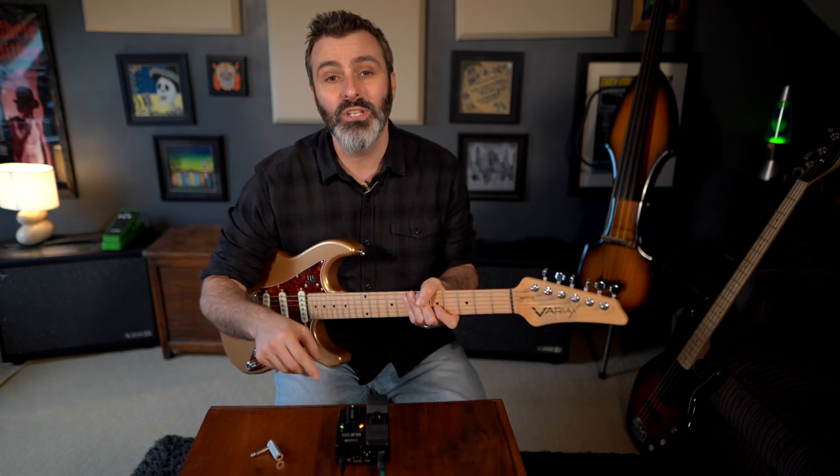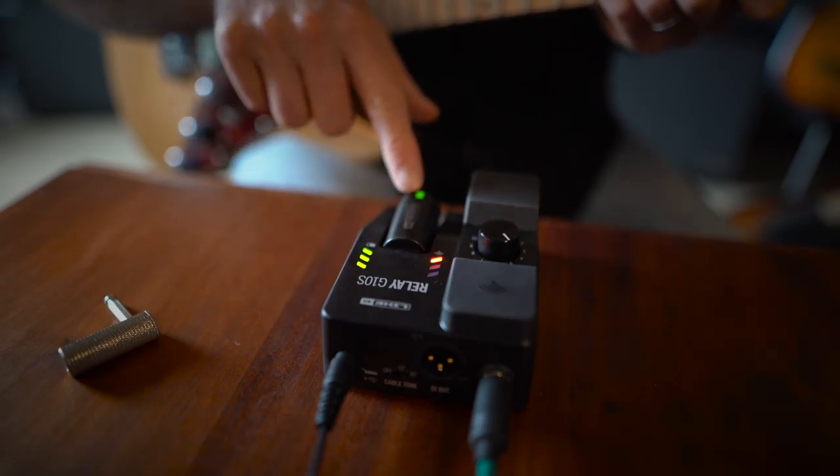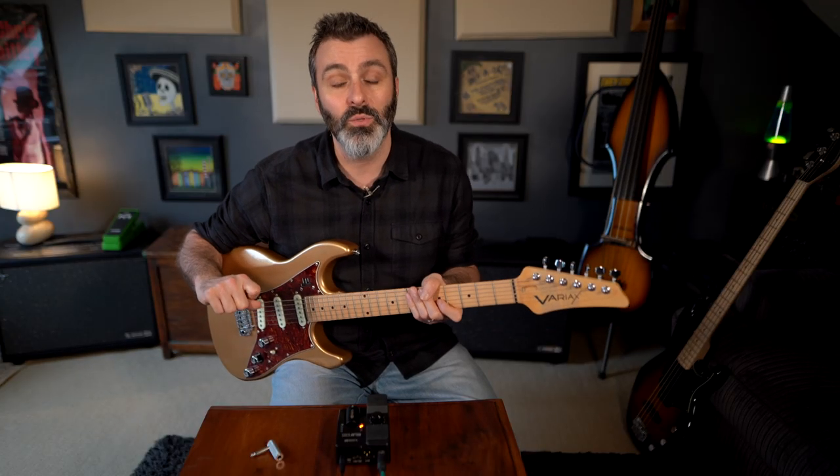The transmitter charges on the receiver, and when it's fully charged you'll see three green LEDs here and a steady green LED here. This LED will also flash red when there's less than 30 minutes worth of playing time.